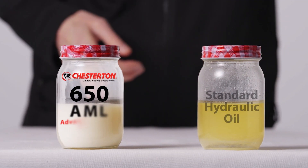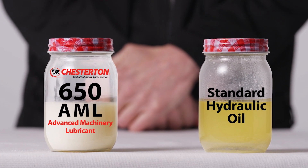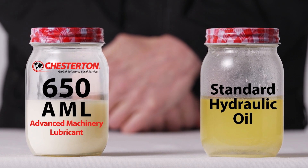After several hours you can see the separation is already occurring in the standard hydraulic oil, whilst the 650 AML readily absorbs the water, helping to protect equipment against corrosion.